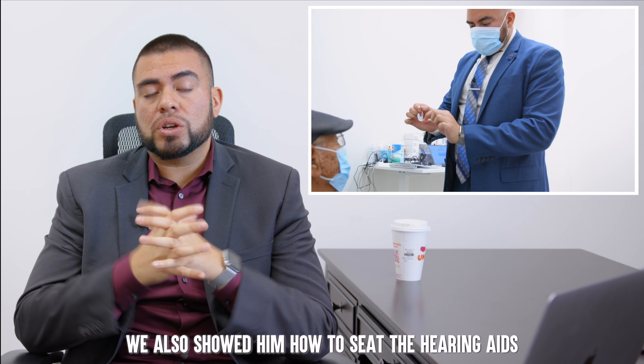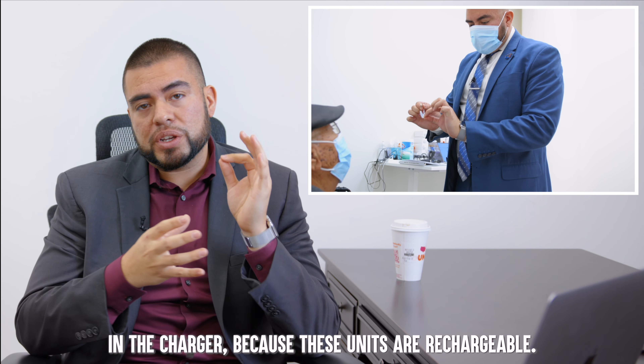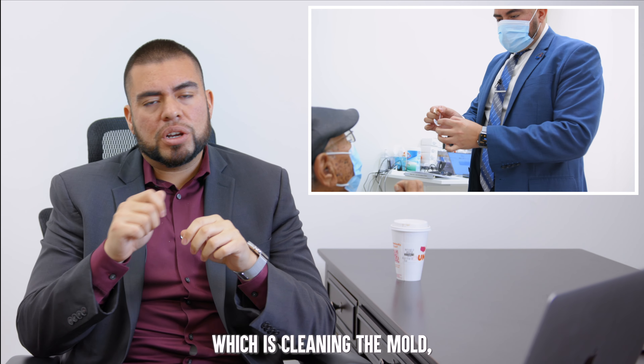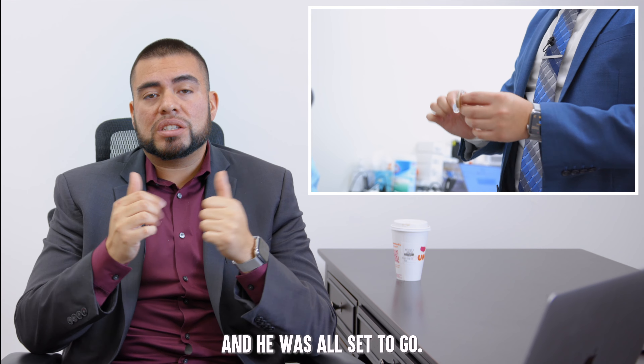We also showed him how to seat the hearing aids in the charger, since these units are rechargeable. And of course, we covered the basic cleaning and maintenance — cleaning the mold, brushing off any debris around the instrument — and he was all set to go.